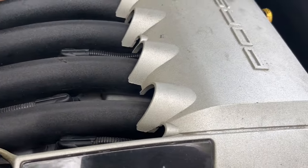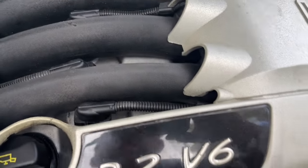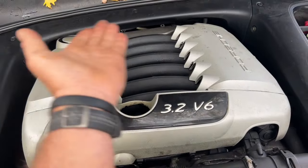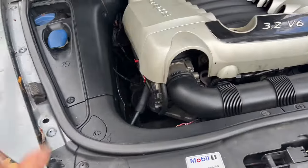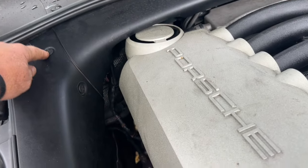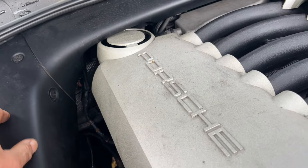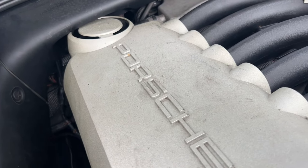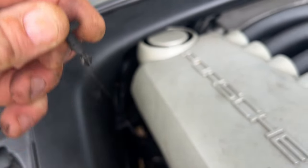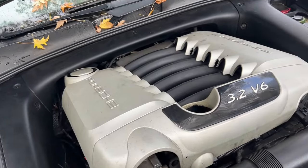Pull your engine cover off — it just pops up on all four corners. You need two hands to do it. Pop all four corners straight up, back, and off. Then we need to take the center engine compartment cover off. It's held by little clips that you turn about a quarter turn and pull out. They look like a clip with one side that grabs into two little metal teeth when you push it in, then you turn it and it locks in place.